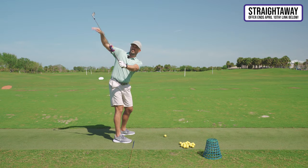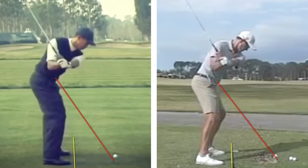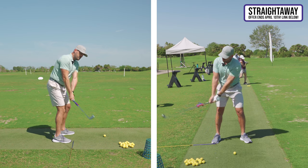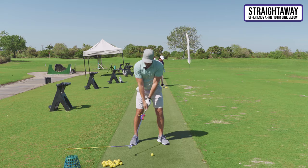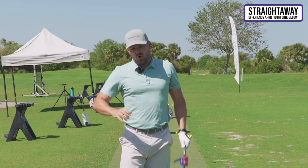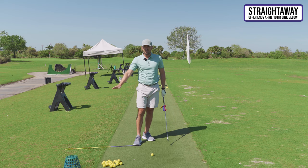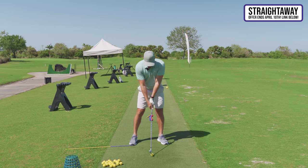As I'm going here, I'm getting the club on plane and completing my turn. Body motions — turn and tilt — get the club started. Now get the club on plane and complete the backswing. Eric, only do and think about as much as you need to. If you can just get the body motions going and get the club on plane, use the Straight Away to give you some visual feedback — we don't need to make it any more complicated.